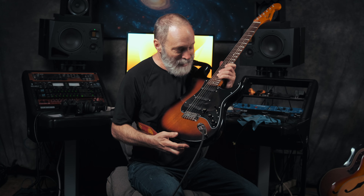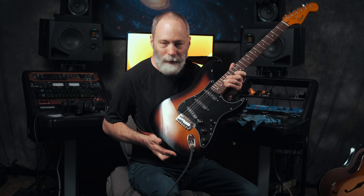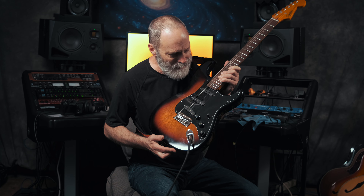Lots of great sounds in the loaded Fishman Fluence Single Coil Pickguard. It's really going to change the way I use this value-priced Squier Classic Vibe Stratocaster. Also, are you interested in P90 pickups? I've got a video here demoing Fishman Fluence P90-style pickups — check it out. I'll see you over on that video.